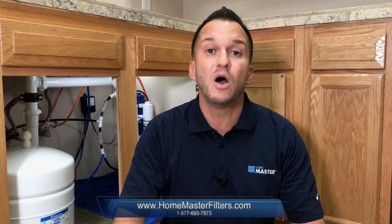And that's it — congratulations, you've successfully completed the Home Master annual storage tank pressurization procedure! For more details and information regarding your Home Master reverse osmosis water filtration system, please visit us at www.homemasterfilters.com. We thank you so very much for watching. This is Will with Perfect Water Technologies, signing off.